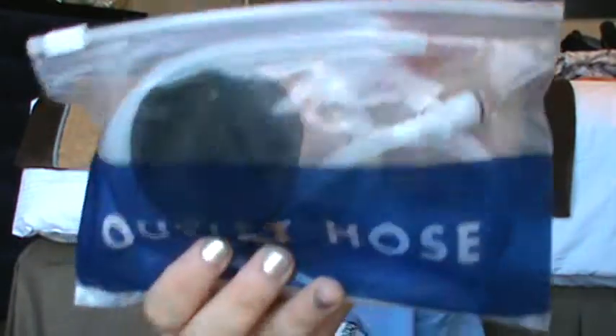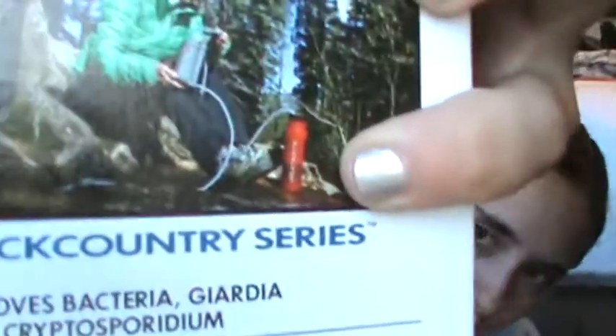This bag says 'outlet hose,' so obviously that's the outlet hose. Open it up and you just have your hose and your outlet. Now this outlet is designed to go into a Katadyn water container or water bottle — so that's optional. I don't have a Katadyn bottle. And that's how I say it — Katadyn. I don't say Katadine or whatever. I say Katadyn. Sorry.